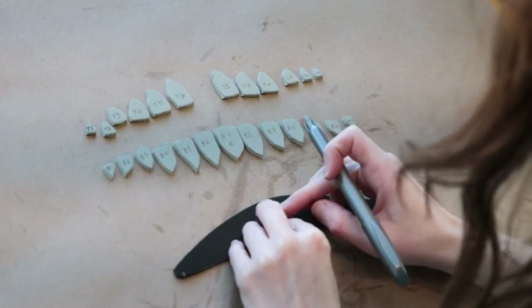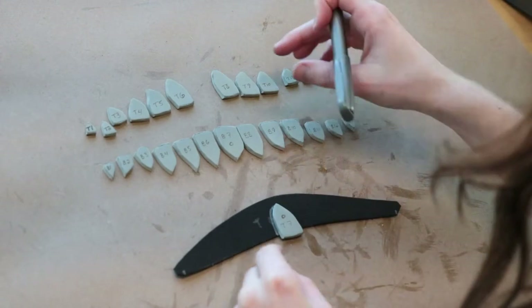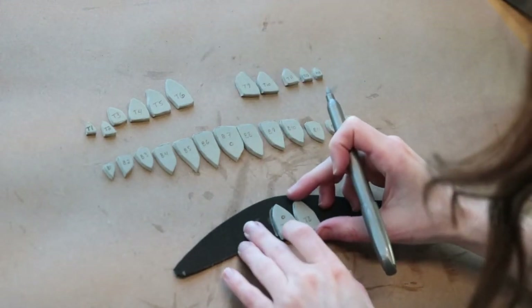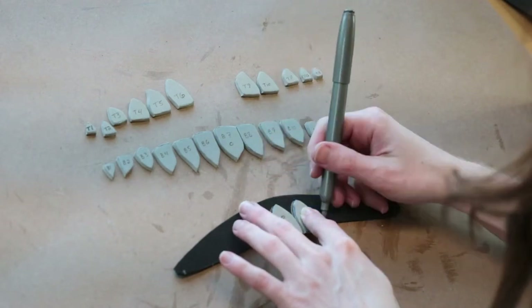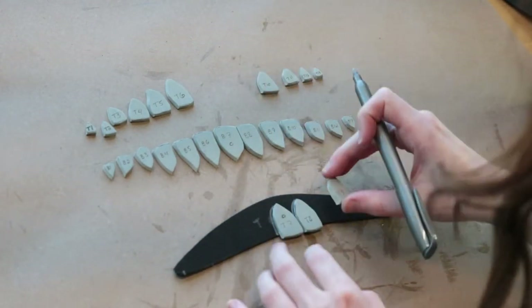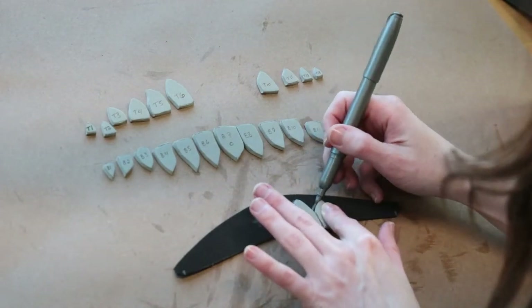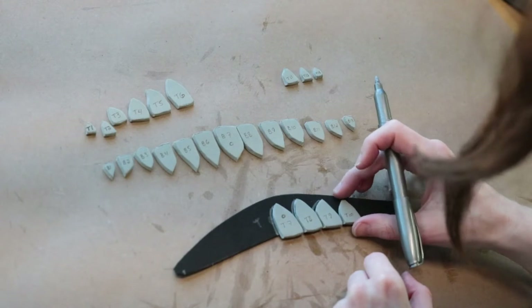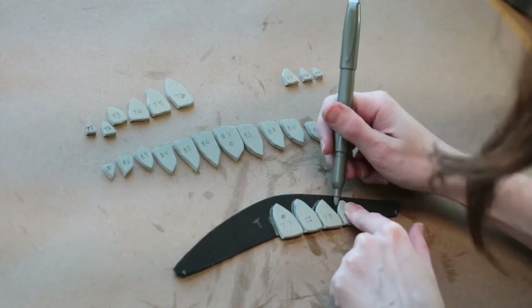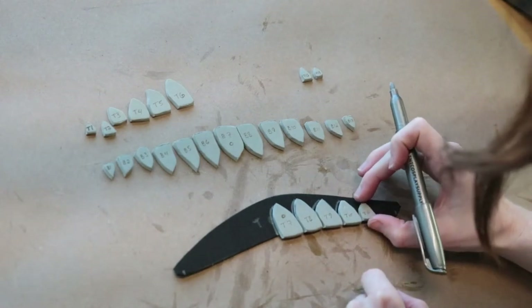For the teeth, I highly recommend labeling them so you know which ones go where. I indicated top and bottom with a T and B and labeled them 1 through 13 from left to right. I then started by placing the center tooth in the middle of the gums, tracing where it would be attached, and slowly worked outwards on each tooth.